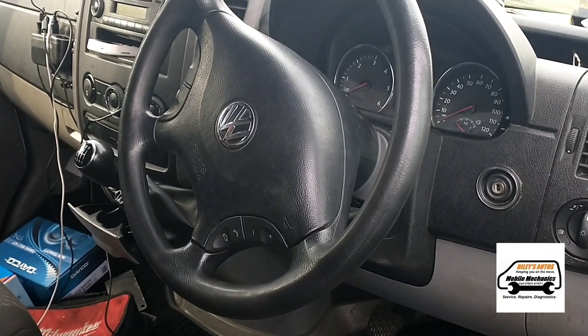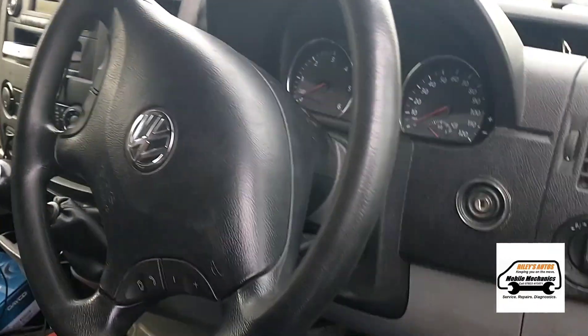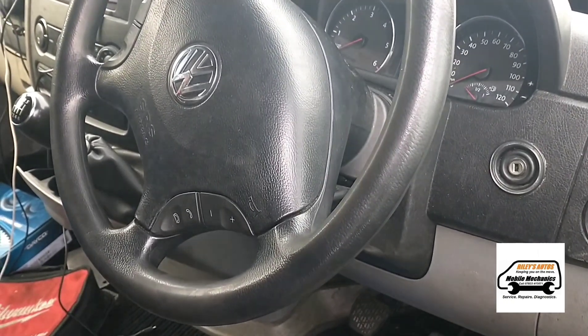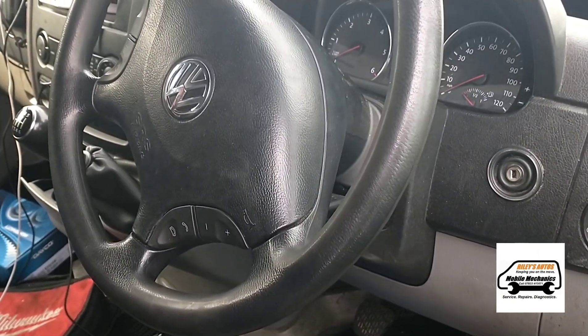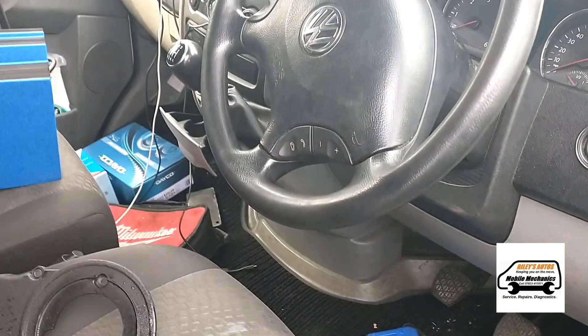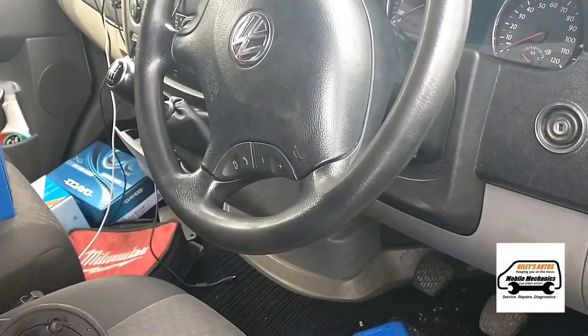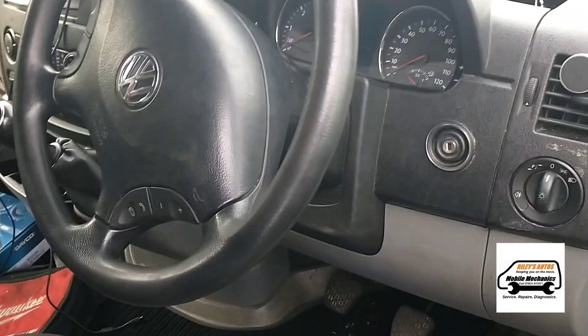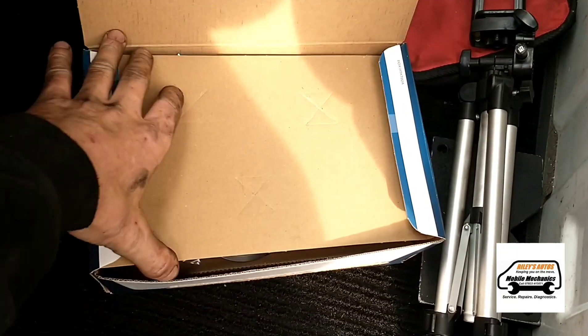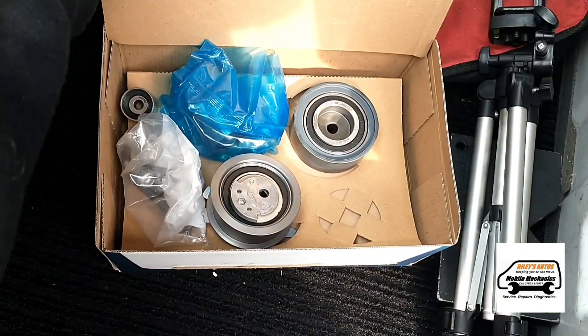This VW Crafter is stalling and immediately cutting out on a hot start — once the vehicle is warmed up, it's coming up on the diagnostic as a camshaft and crankshaft correlation fault.